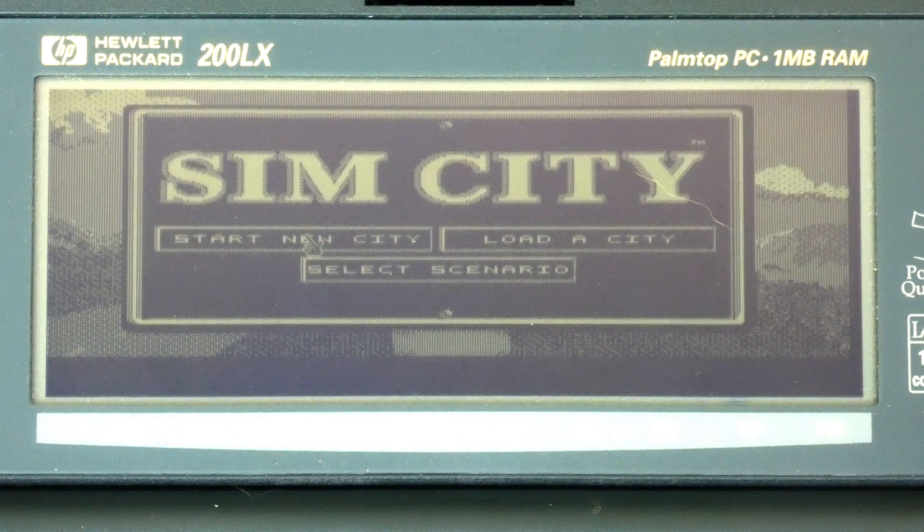SimCity is a game that requires no introduction to most viewers of this channel. It's a classic that has a very addictive gameplay loop. While it's actually quite a complex game to master, its intuitive user interface makes it really easy for new players to start playing. To play SimCity on your 100 or 200 LX, you will need to connect the mouse to your Palmtop serial port. Please watch my video on how to connect the mouse to your Palmtop for more information.